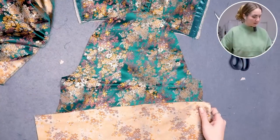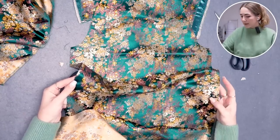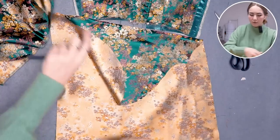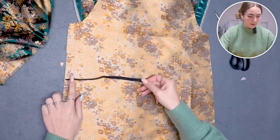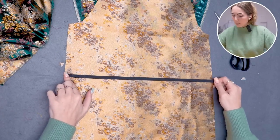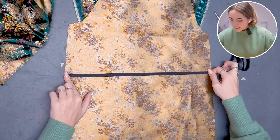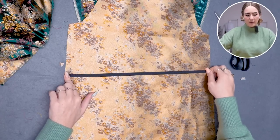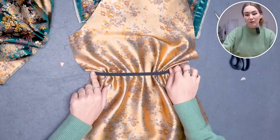To add the elastic, find the notches in the sleeve side seam — one on each side. Turn the sleeve wrong sides up under the sewing machine, hold the elastic at the notch, pull while sewing, and attach it to the other notch on the other sleeve side. This cinches it in to create that puffed shape.